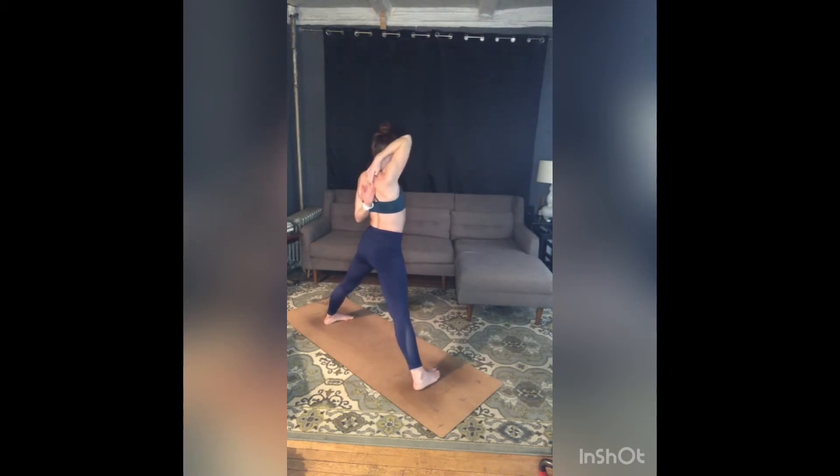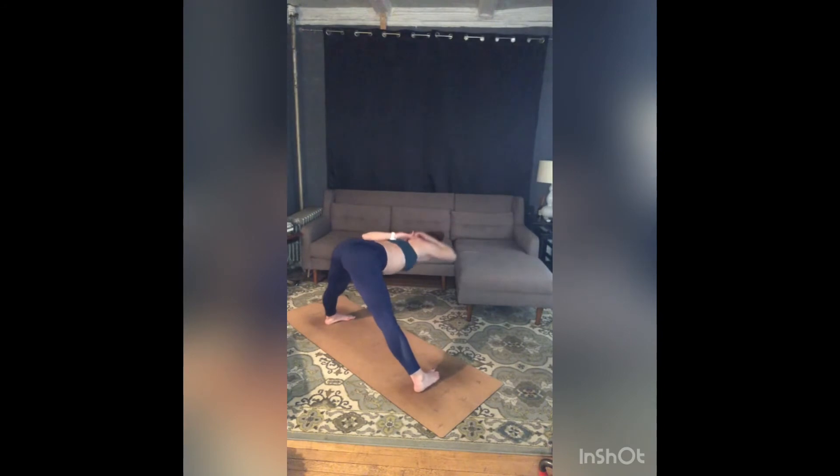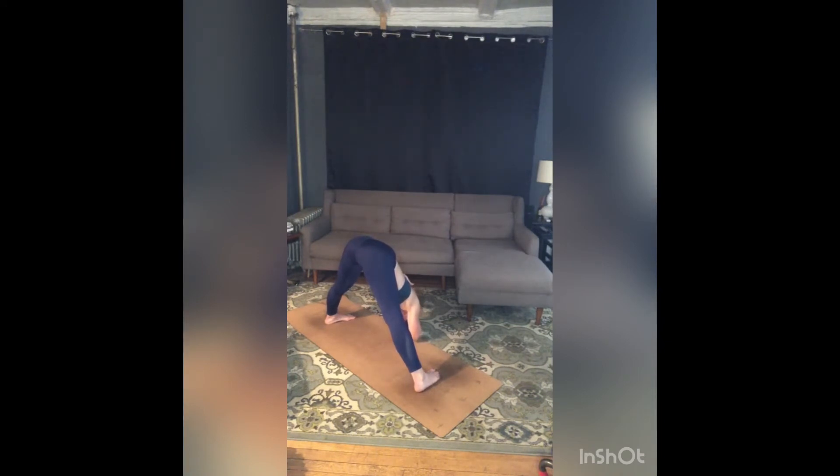Three breaths — inhale, exhale, keep your left shoulder rolling back. Inhale, exhale, press into your heels, reach your collarbones to the floor. Take one more breath in, fold deeper as you exhale.